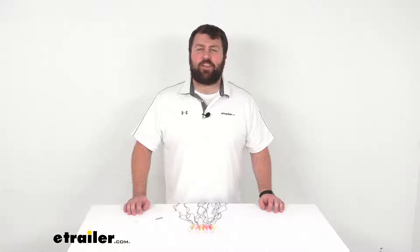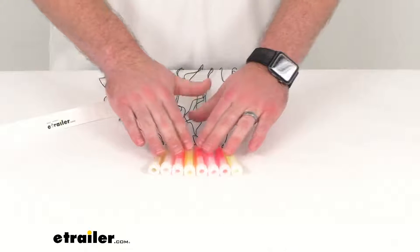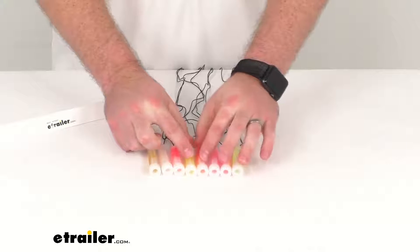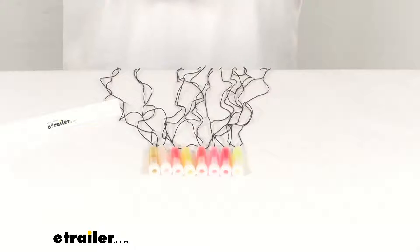Hi there, I'm Michael with eTrailer.com. Today we're going to take a quick look at this eight-pack set of Coughlin glow sticks. You are going to get a variety of different colors with this pack, but these glow sticks are going to be extremely versatile.